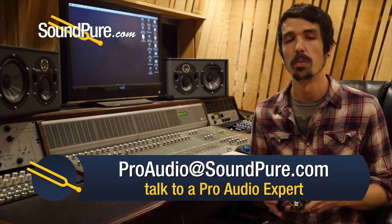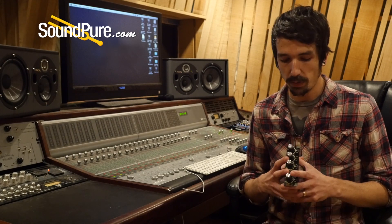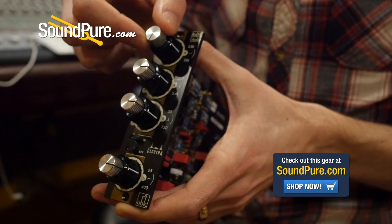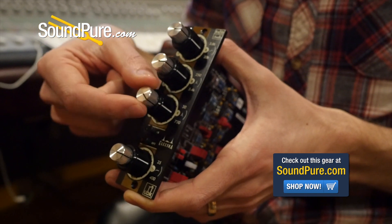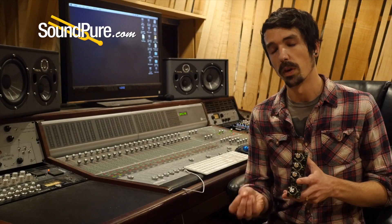For recording, you just want to do a little bit more broad boosting — open up some air, maybe cut just a tiny bit of mud. You can do that with just a little bit of boost and cut and keep a nice broad curve there. If you're looking to carve during mix-down, the more you boost and cut, the tighter and more focused and punchy it gets. It really helps you hone in on specific frequencies and accentuate those that are most important to the instrument you're working with.